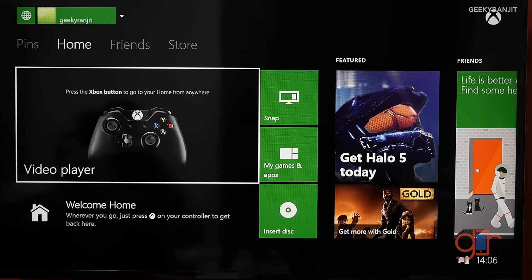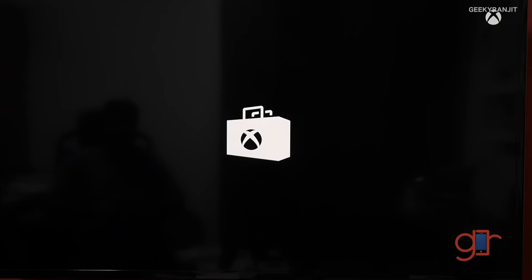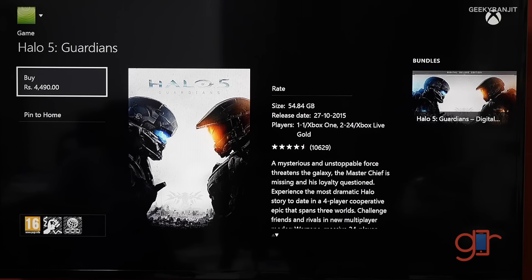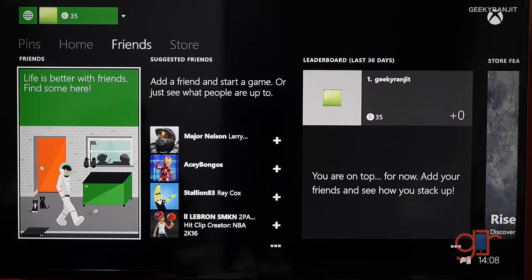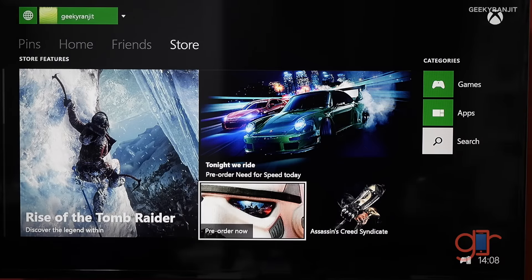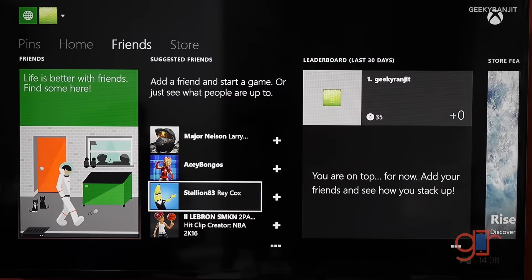Once you're signed in, you get to a tile interface similar to what we've seen with Windows Phone and Windows computers — everything is accessed via tiles. You also have an online app store where you can purchase games digitally. For example, I purchased Halo 5 Guardians online. If you're planning to buy games online, make sure you have a very fast broadband connection with ample bandwidth, because many games range between 45 to 60 gigabytes in size.